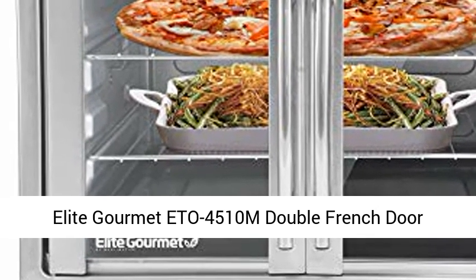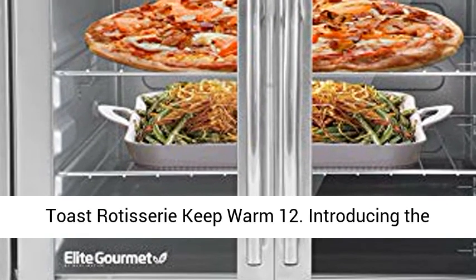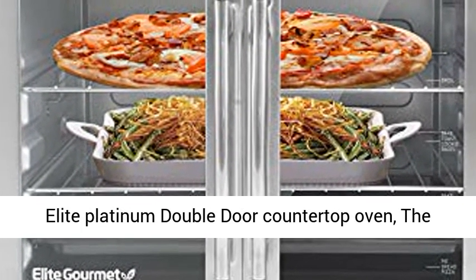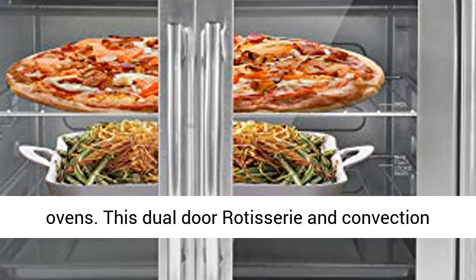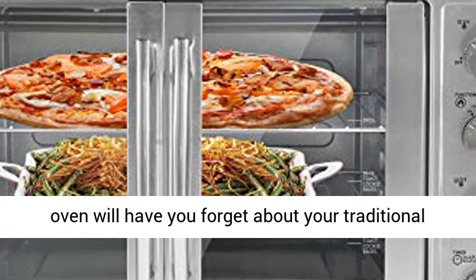Elite Gourmet ETO-4510M Double French Door Countertop Convection Toaster Oven. Introducing the Elite Platinum Double Door Countertop Oven, the perfect stand-in or supplement to conventional ovens. This dual-door rotisserie and convection oven will have you forget about your traditional oven altogether.